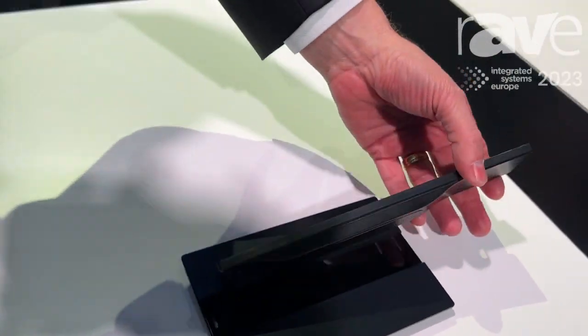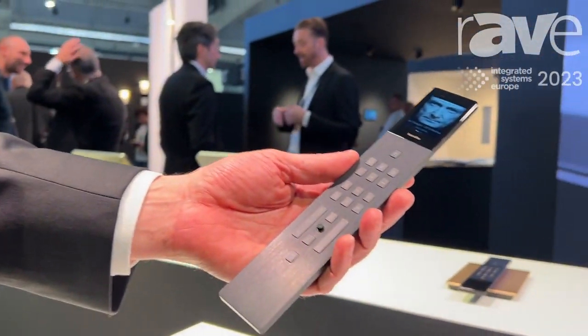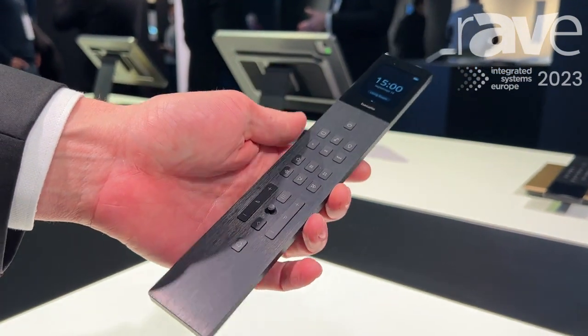You see it's a very slim design, completely in aluminium, with aluminium dots, laser engraved, with of course a lot of functionalities.